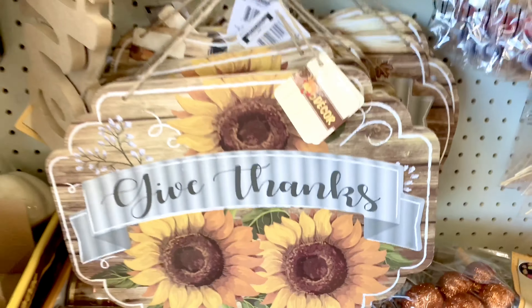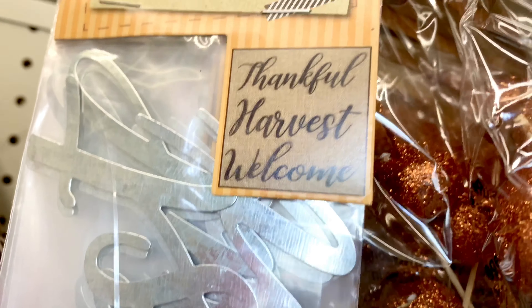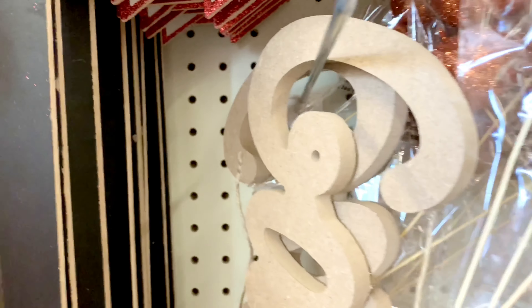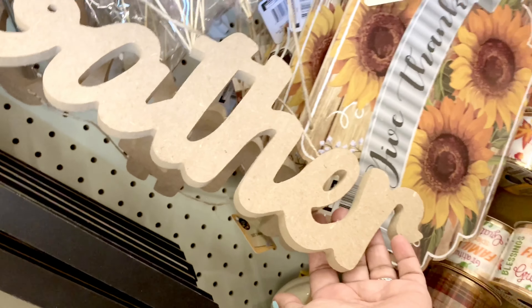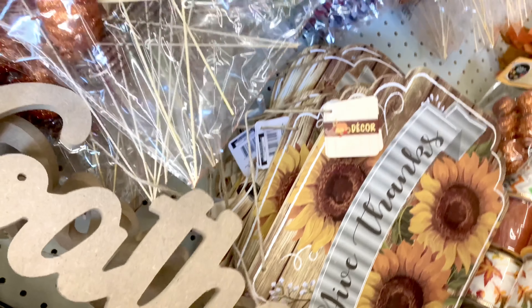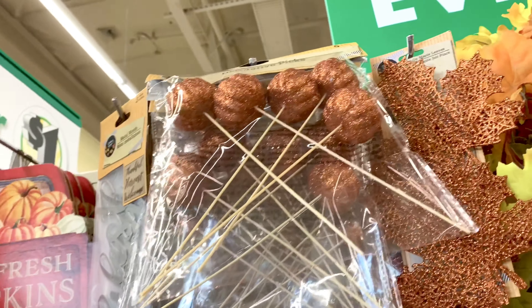Look at their wooden signs — oh my gosh — and they have metal signs as well. This one says 'Thankful,' another says 'Harvest Welcome.' They have a wooden sign that says 'Gather' — well, it's not full-on wooden, it's that other material, I'm not sure what it's called.